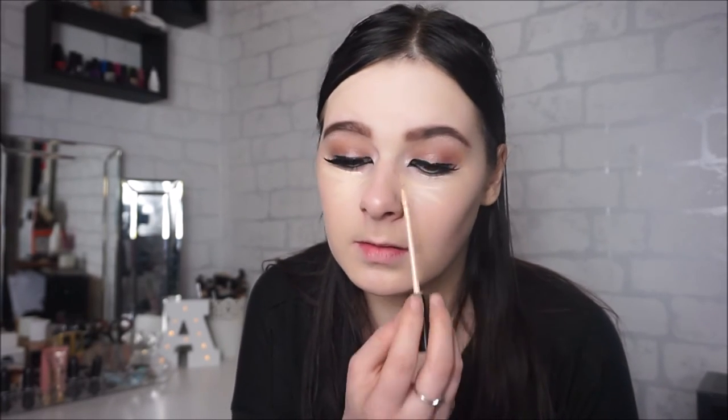I'm going to be using my Maybelline Fit Me Concealer in the shade 15. I'm just going to be placing this underneath my eyes to brighten up my face, just with a normal foundation brush.